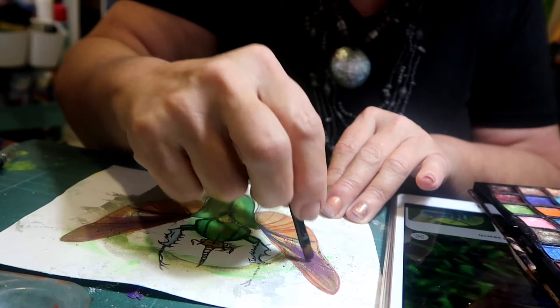Why isn't everybody painting with eyeshadow? It's so satisfying — there are such glowing colours.